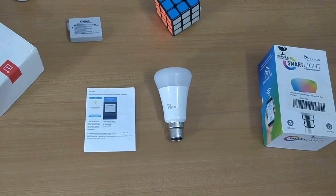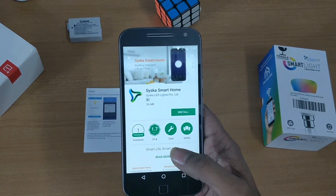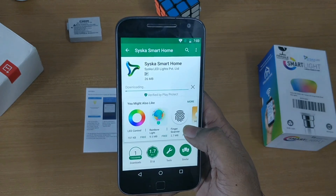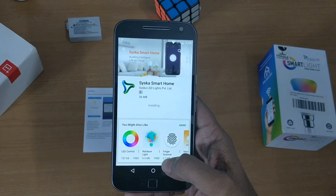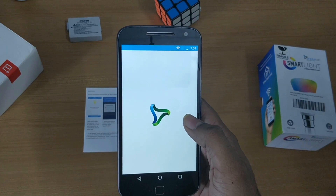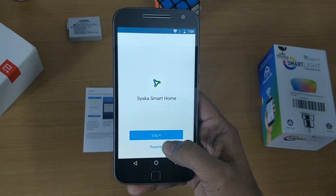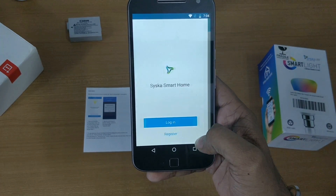To connect the bulb, you have to first download the Syska Smart Home app from the Play Store. Then open the app, where you will get the option to log in or register — so you have to register first.